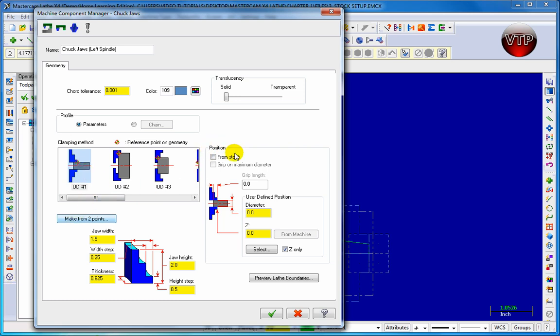Come over to Position and enable 'From Stock' and 'Grip on Maximum Diameter,' which means it's going to be gripping from the outer diameter of the stock. For the grip length, change it to about half an inch or one inch — I'm going to change it to one inch. That means it will grip one inch from the left side into the part.